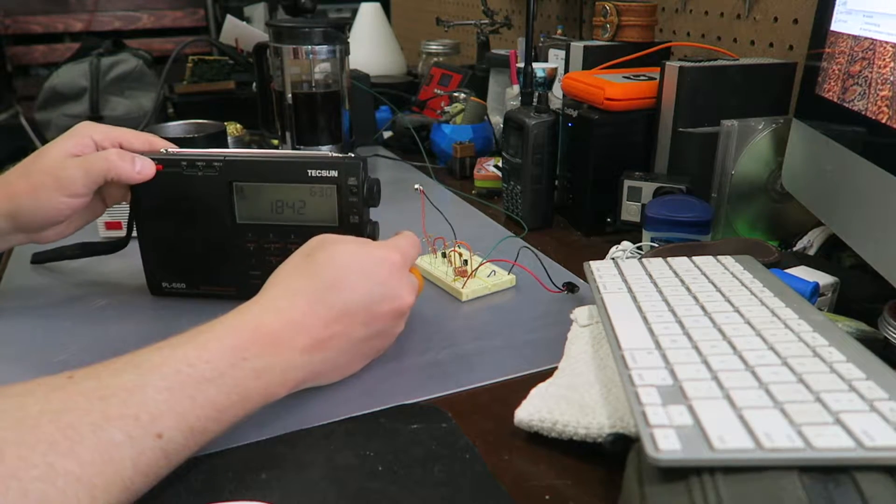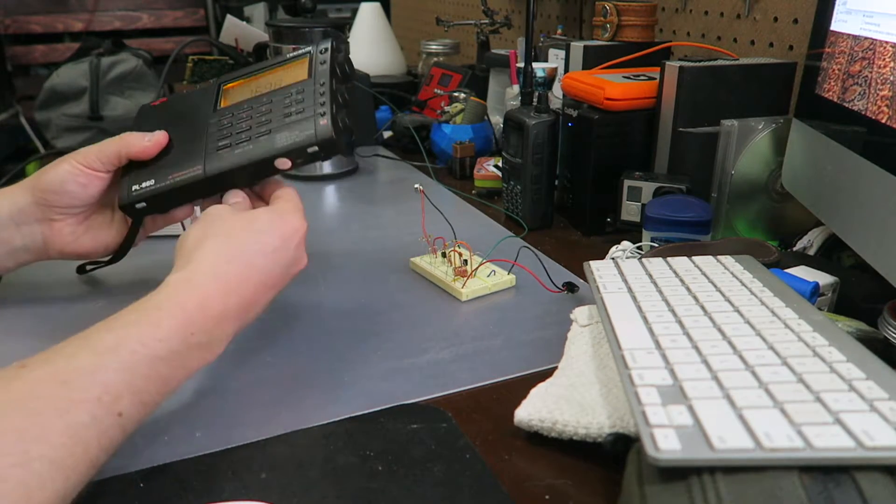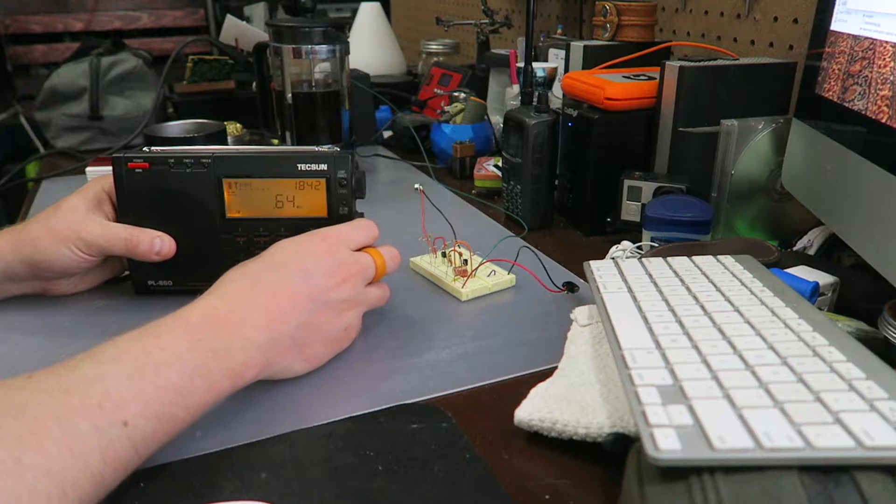Here's a side-by-side comparison of the AM capability of the Tecsun PL-660 to the 2P3. Note that the 2P3 has had very little fine-tuning work - just batteries in, works right out of the box.